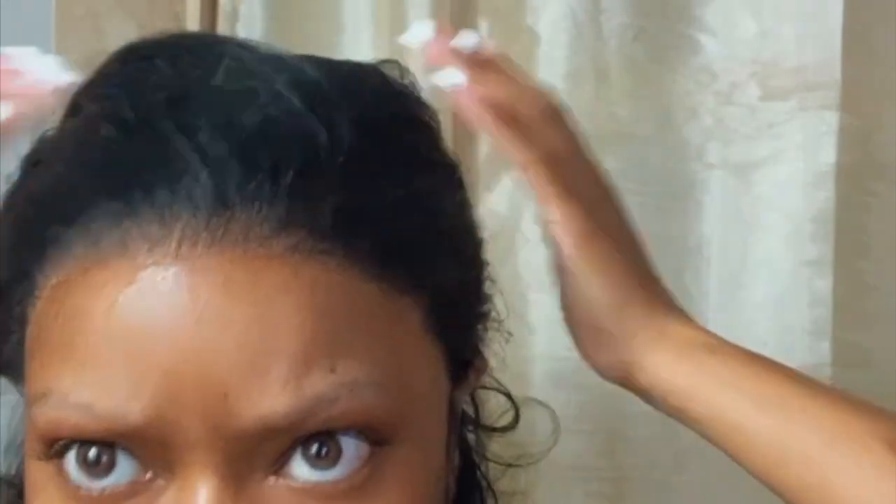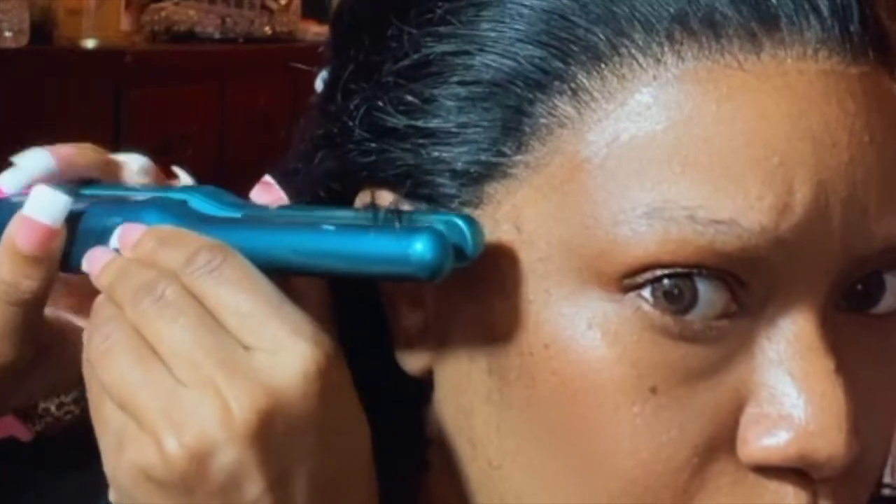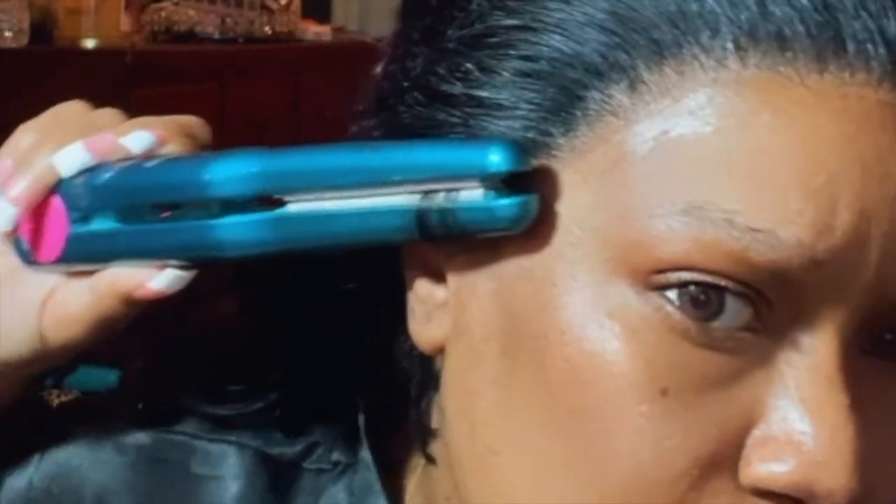Doing the no-baby-hair thing — I was getting wigs on and off so much faster. I'm on a new wig now, a jet black with some platinum blonde streaks, and I think I'm gonna add some baby hairs to that one because I feel like it calls for it. But watch how this end result comes out with no baby hairs — you guys let me know if you like it. I actually love it. It just looked more natural, more like it was my hair.